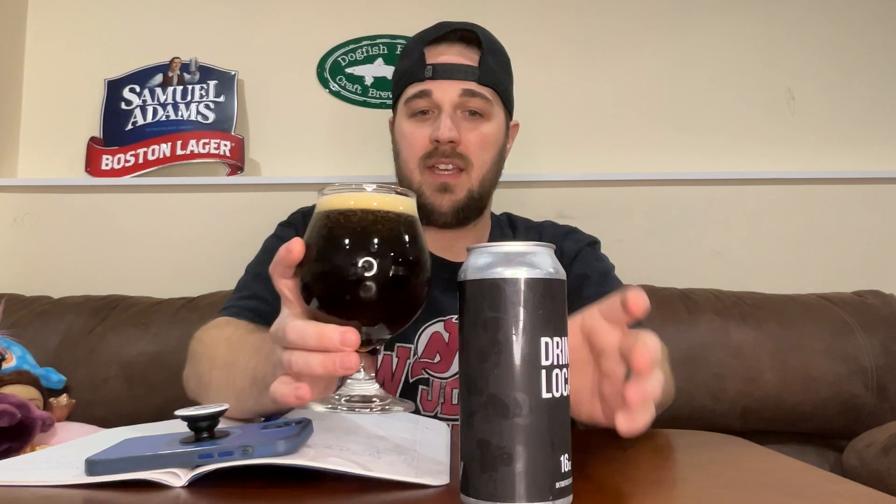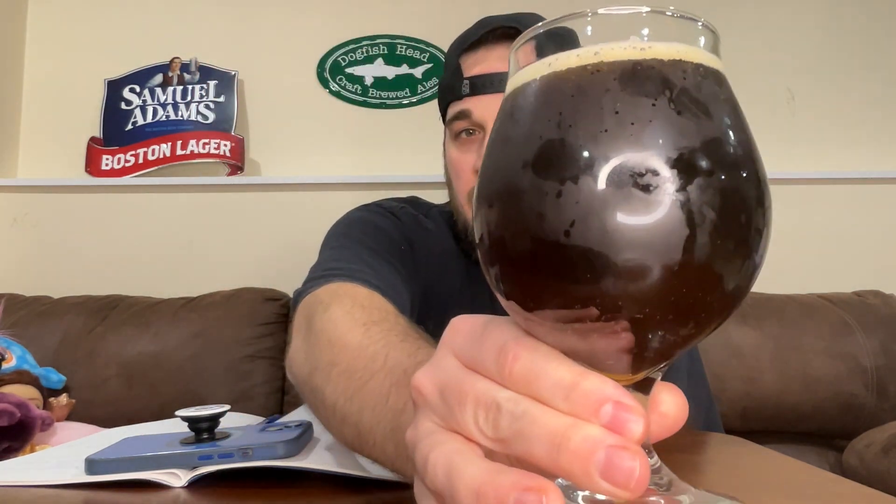Poured a little more vigorously toward the end — got a nice big head there, coming all across. It might compete with Kurtz's beer for head. This is the darkest one — like a tan head, a little darker. Color in the glass looks about the same, maybe a smidge darker than some of the other ones, with those rich red dark mahogany notes.